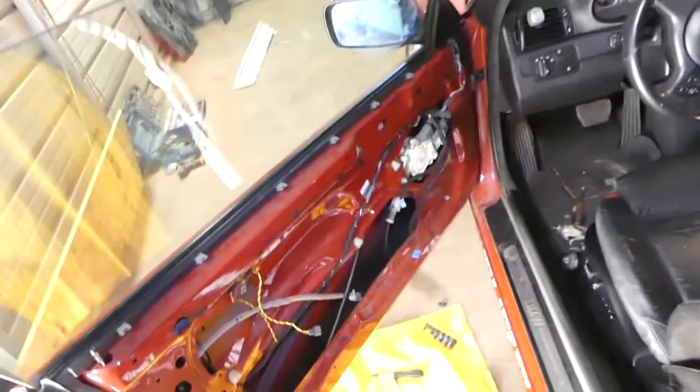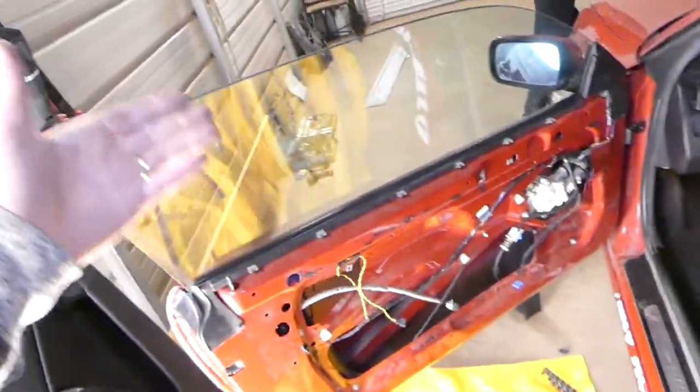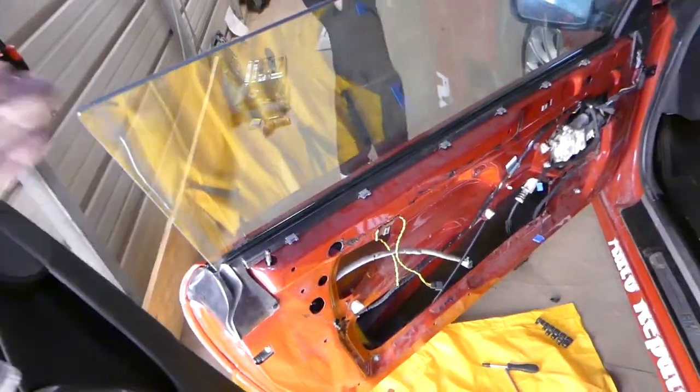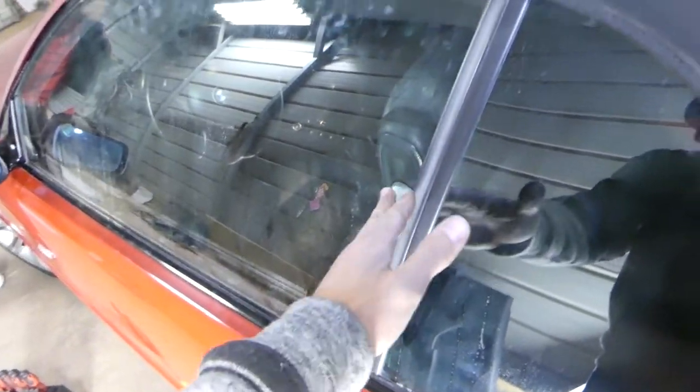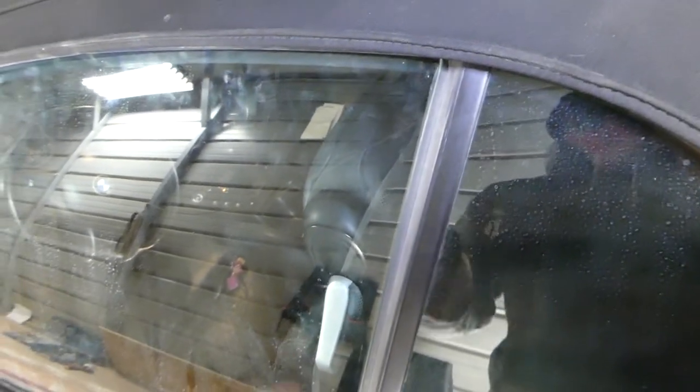This is the window on our convertible. We did a window regulator replacement, or if you did a window removal, door-lock actuator replacement — you still have to remove the window to get to it. As a result, if you don't install the window in exactly the same position, you're going to have a gap on the side or on the top. You might have some wind noise that you can hear when driving down the highway. So in today's video, we're going to show you how to adjust that.